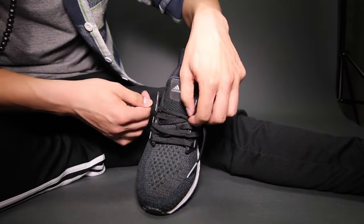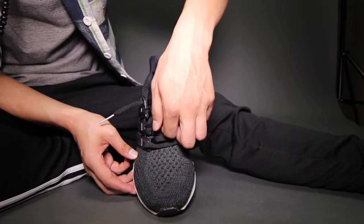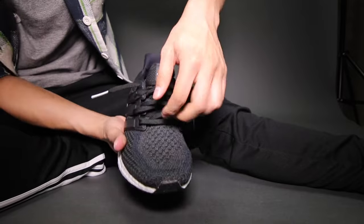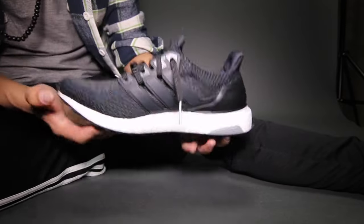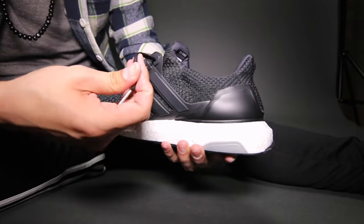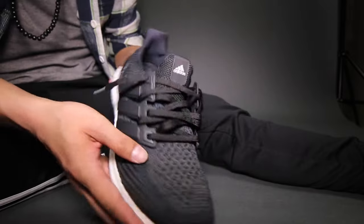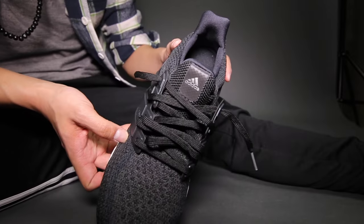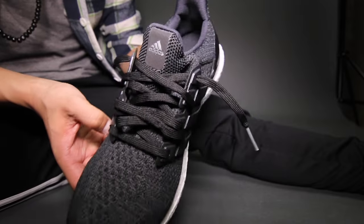Now when you're done, take your index finger and pull on each band between the lacings. This will give it a much looser looking feel. Giving this loose looking feel will definitely feed into the IDGAF look.